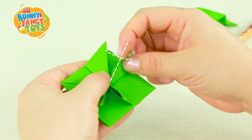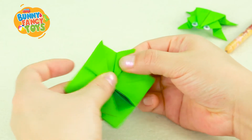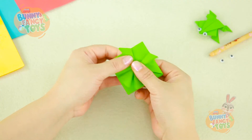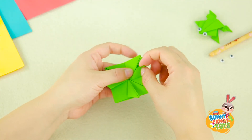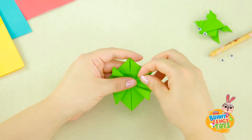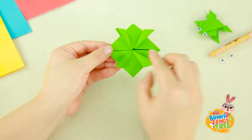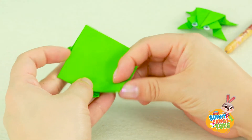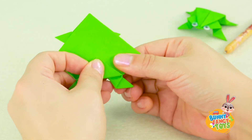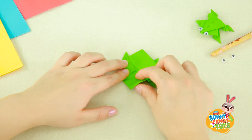Fold the small triangle diagonally down. Both sides look like this after that. Repeat it on the other half. Fold diagonally down again. After that, flip it over and fold up the bottom. Fold the left and right sides up.